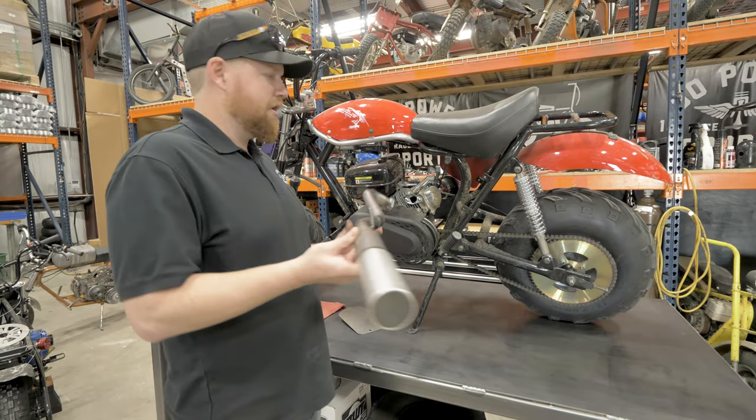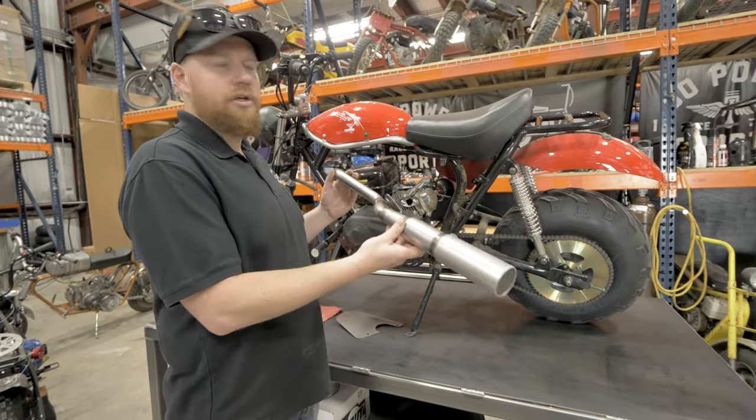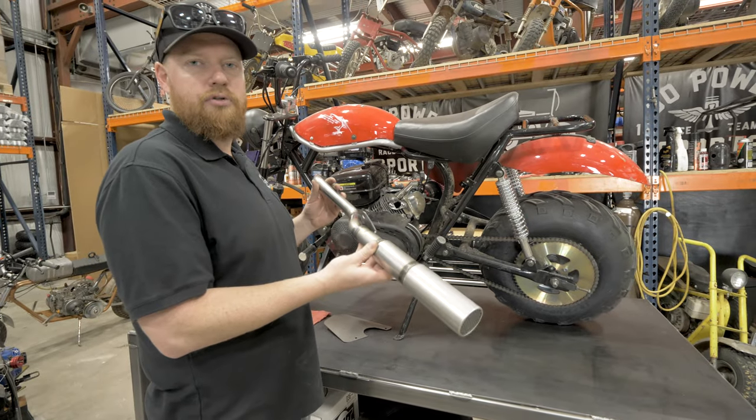Hey guys, I'm Taylor at Go Power Sports. Today I'm going to show you how to install the Trailmaster MB200 Super Pipe.